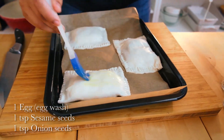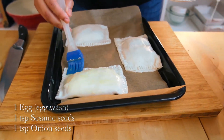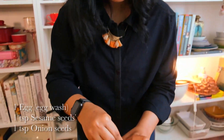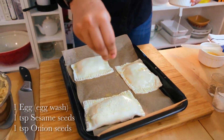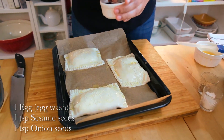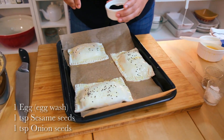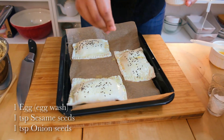We're going to do a slight egg wash and this is going to give it a really nice golden brown color as it bakes. Once you've done the egg wash you want to add a bit of sesame seeds on the top. We'll add some onion seeds as well - this is optional but I really like it. They look so cute - time to bake!